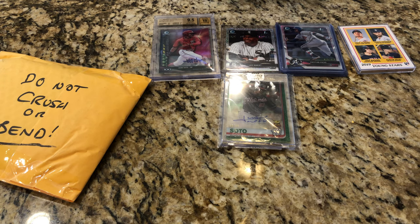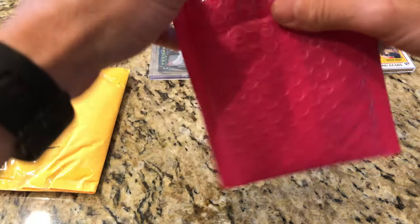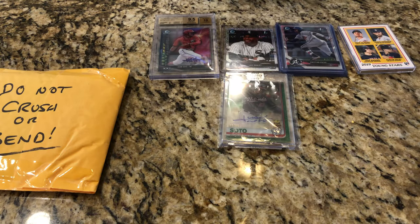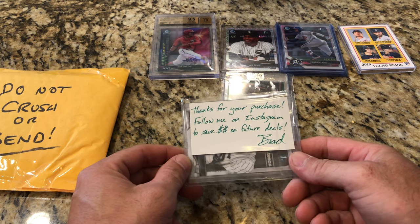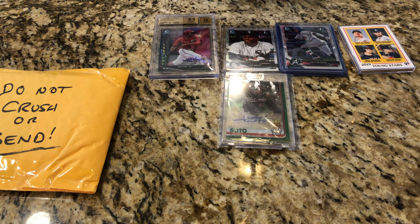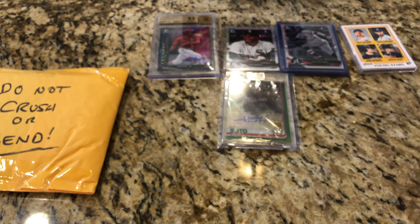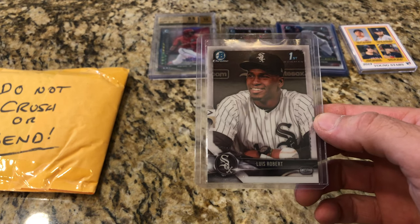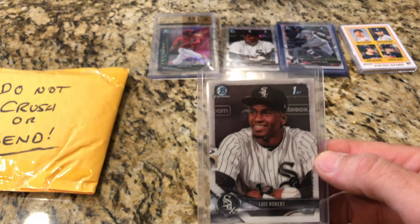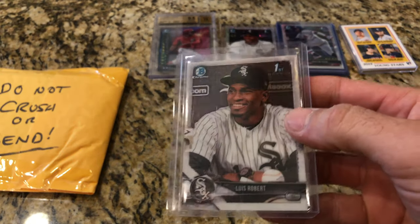Now look at this pretty pink one somebody sent us — this is something raw. 'Thanks for your purchase, follow me on Instagram to save money on future deals — Brad.' Alright, I'll have to do that. Bleach your bomb cards — there you go, Brad. And we got a chrome Luis Robert; centering looks perfect on this card. Happy with that raw pickup.